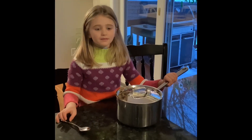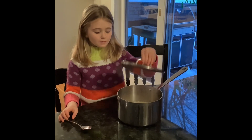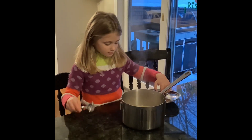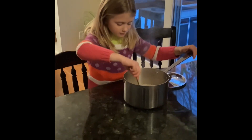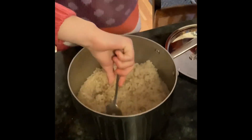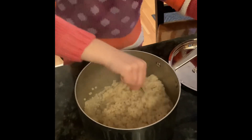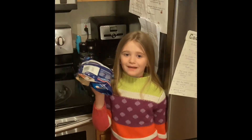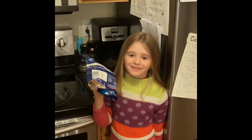Close it back up and keep going. For a few minutes, take the couscous out and mix it. Put it in the microwave for 4 minutes and 30 seconds.